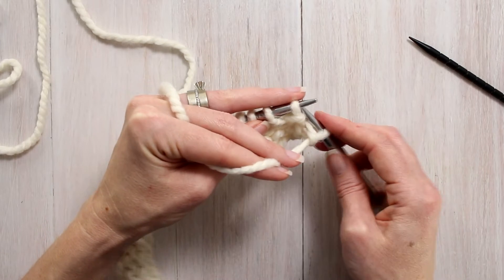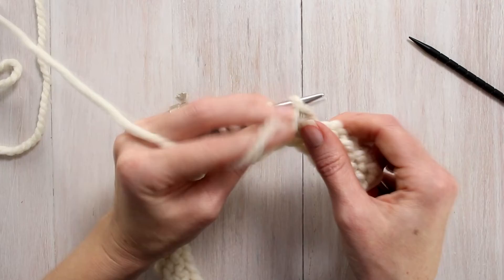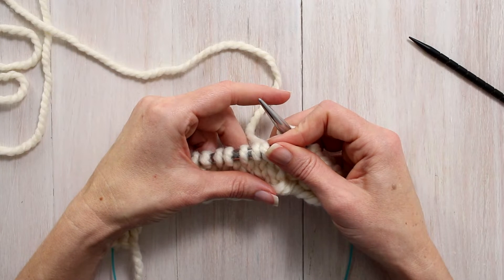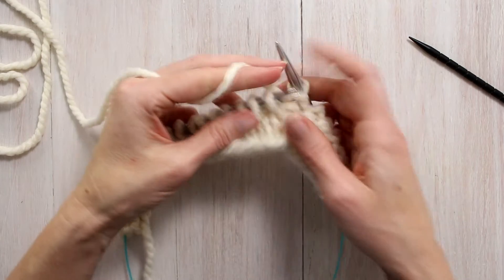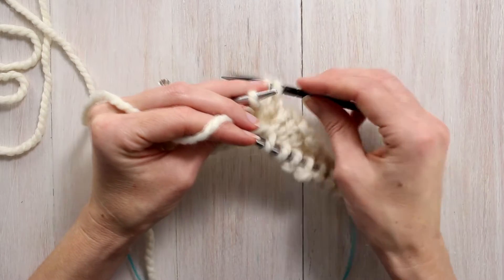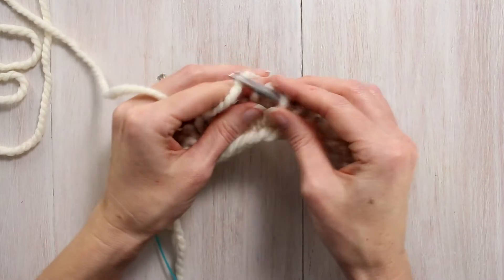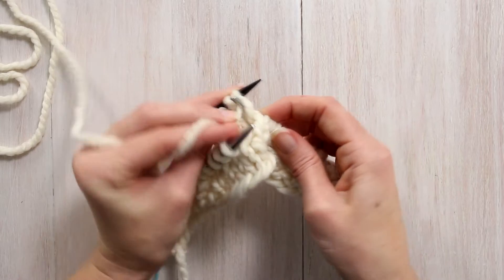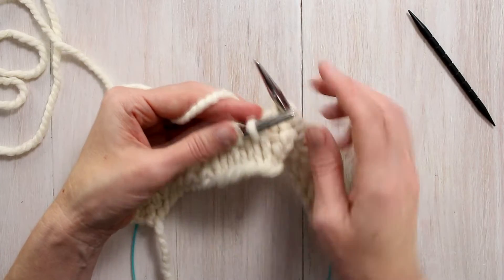With the yarn in front we're going to slip one purlwise. We're going to purl 7: 1, 2, 3, 4, 5, 6, 7. And then we're going to T4BP — twist 4 back purl. With the right hand needle in the front of our work, we're going to slip 2 stitches onto our cable needle and hold it into the back of our work. Then we're going to knit these next 2 stitches off of our left hand needle. And then we're going to purl 1, knit 1 from our cable needle — purl 1, knit 1.